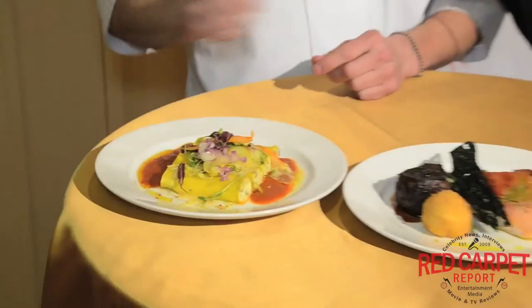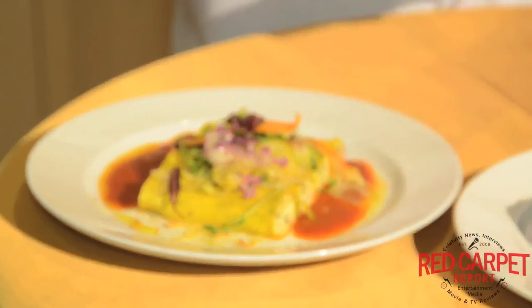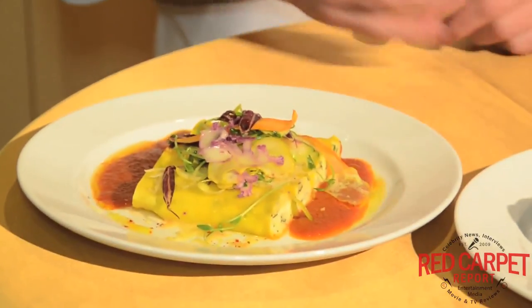We also have our vegetarian dish — it's a ricotta cannoli. We stuff it with Parmesan cheese and basil, and wrap it in handmade saffron pasta, with tomato sauce and extra virgin olive oil. On top is California vegetables, very thinly sliced, with olive oil and lemon juice.